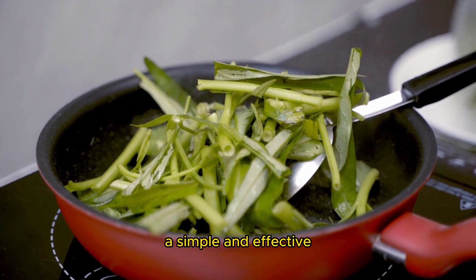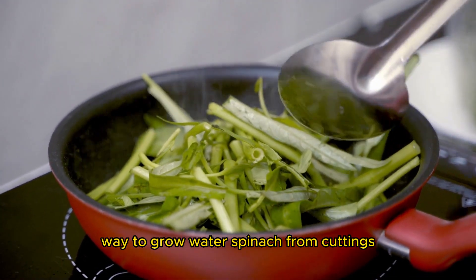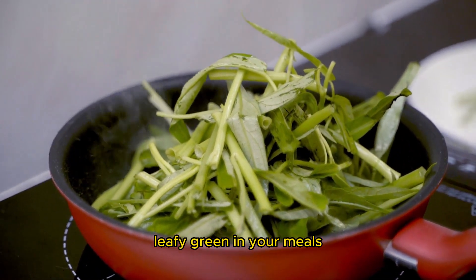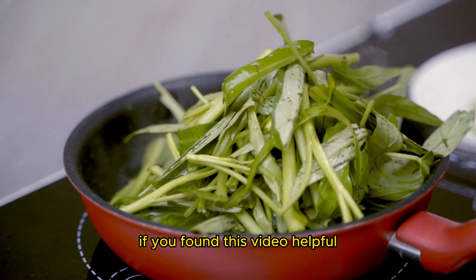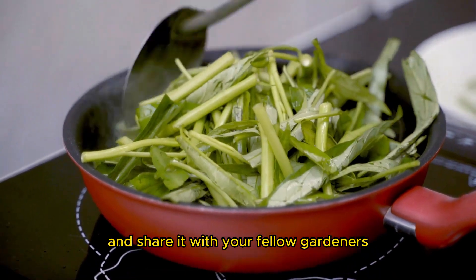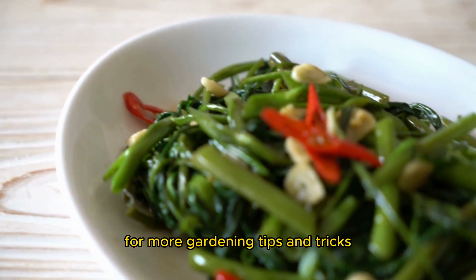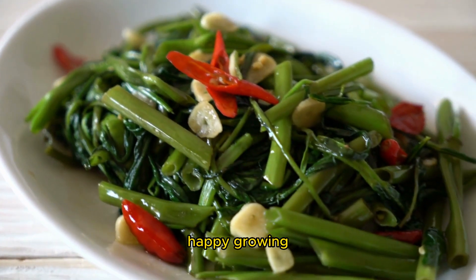And there you have it, a simple and effective way to grow water spinach from cuttings. Enjoy the benefits of this nutritious leafy green in your meals. If you found this video helpful, don't forget to like and share it with your fellow gardeners. And remember to subscribe to our channel for more gardening tips and tricks. Happy growing!